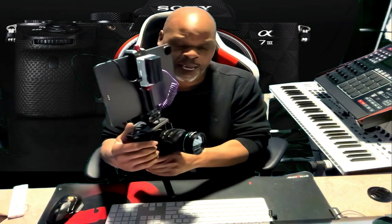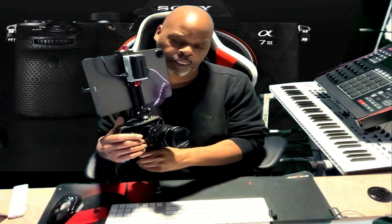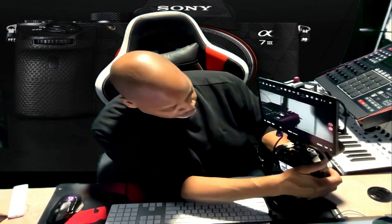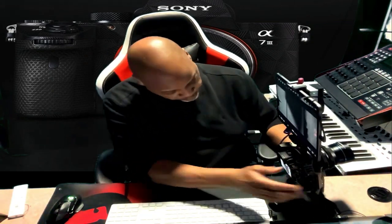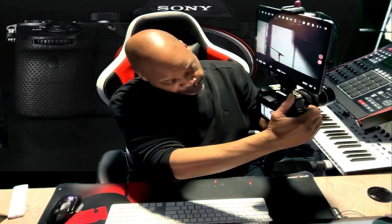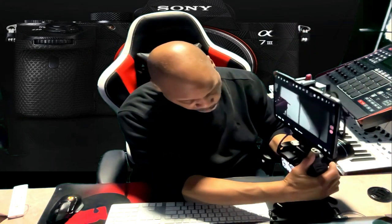I'm using an anamorphic lens here. I have the SIRUI — S-I-R-U-I — 35mm lens. Man, this is a bad lens. It's cold. I love my lens. It does great anamorphics. And as my stand here I've got my Sony kickstand, which I can angle my camera and everything.